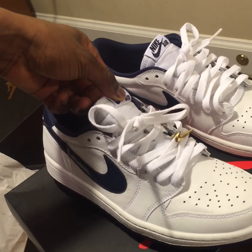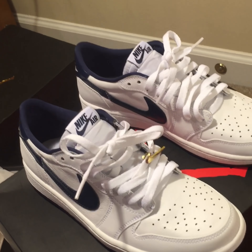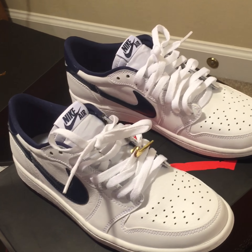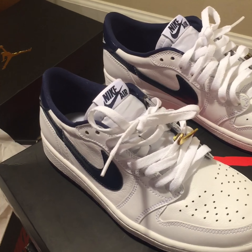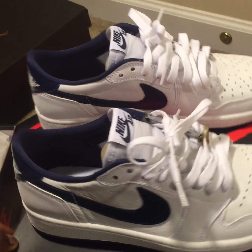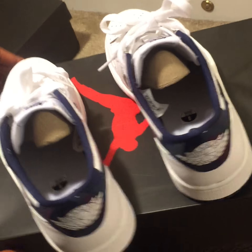Lil Uzi and his girl broke up — she broke up with him because she just couldn't do the famous lifestyle anymore, and it wasn't because she cheated either. If anything, he was the one cheating. And also Birdman and Lil Wayne are back into it — Birdman ain't pay Lil Wayne his cash so he's heated.